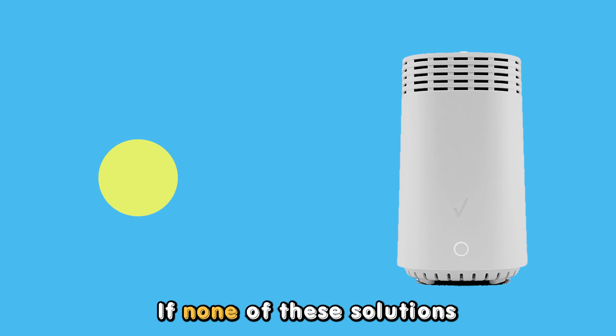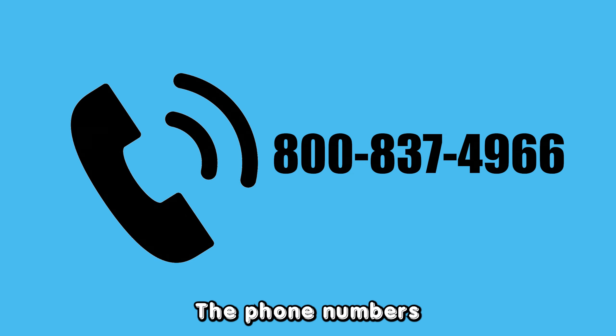If none of these solutions resolve the problem, contact Verizon Support at 800-837-4966 for further guidance. The phone number is in the description. Thanks for watching.